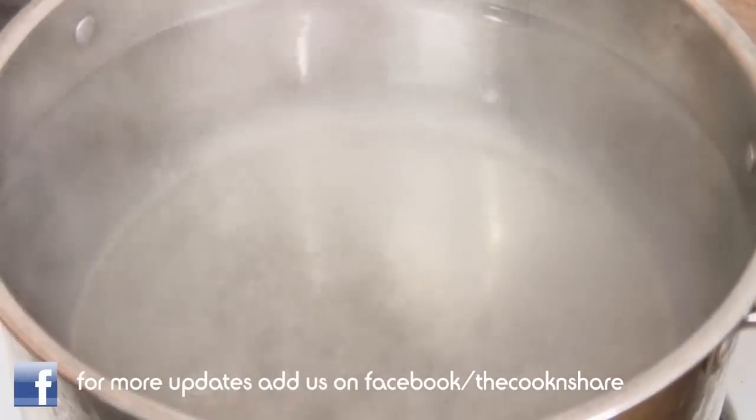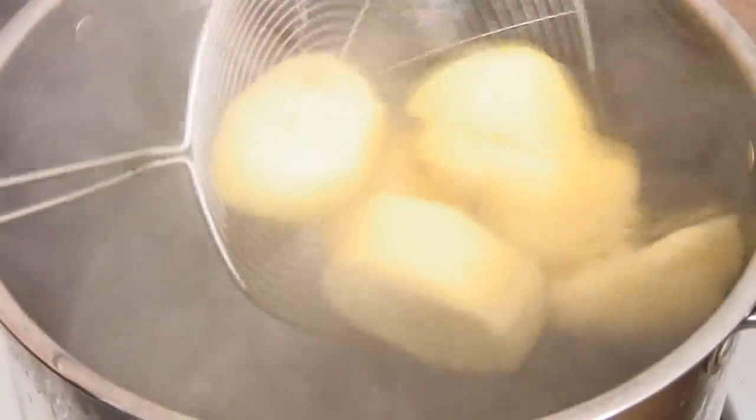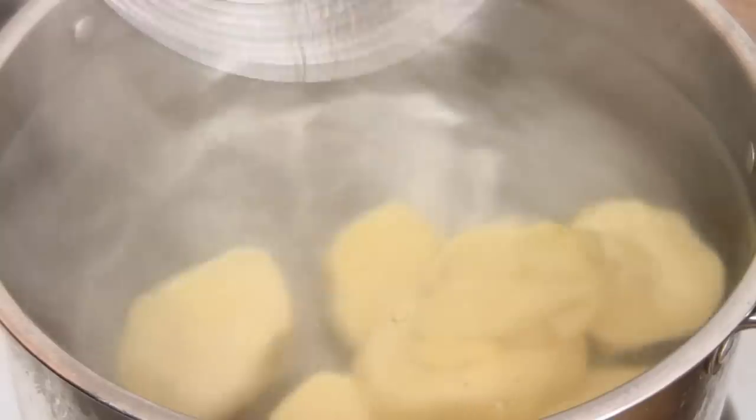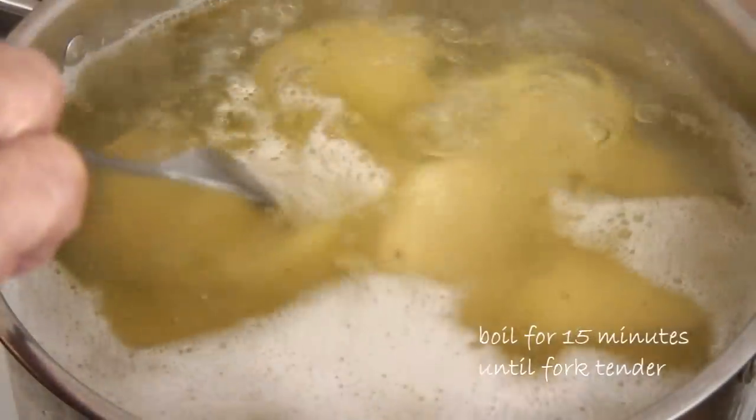I have a pot of boiling water here that I've seasoned with some salt, so I'm gonna throw the potatoes in and boil them for about 15 minutes, just until they're fork tender.